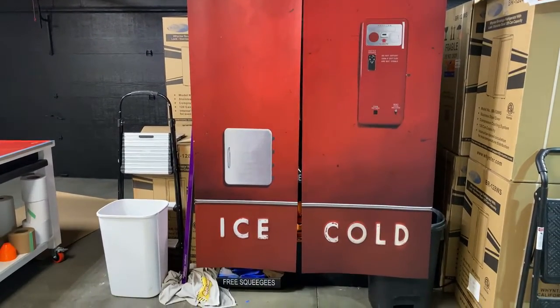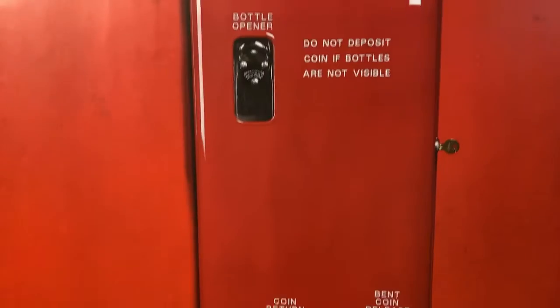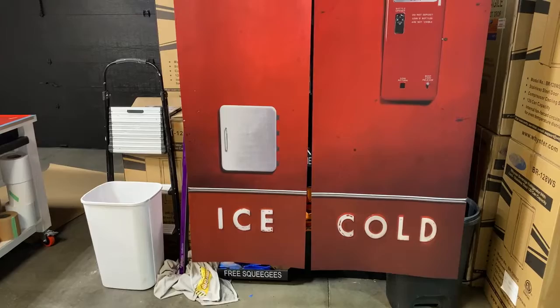If you go to the armwraps.com website, go to appliance wraps, then refrigerator wraps, and then you can go to the vending machine wraps. You'll see this design right here — this is actually called a bright red worn retro vending machine refrigerator wrap.